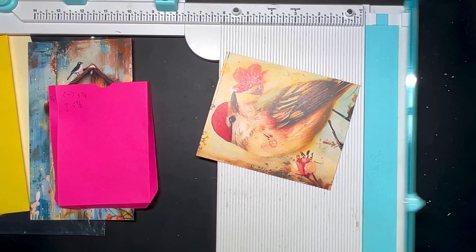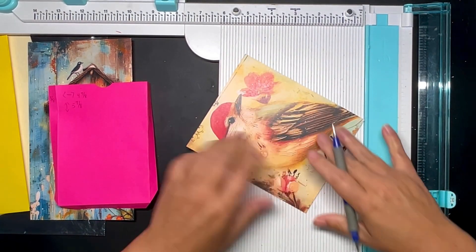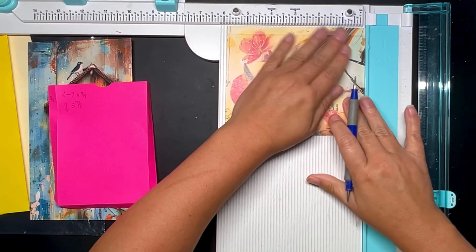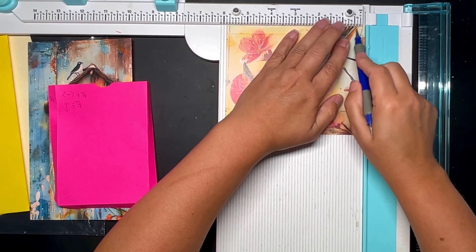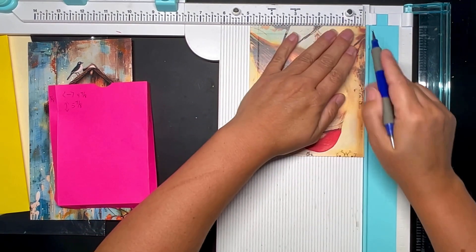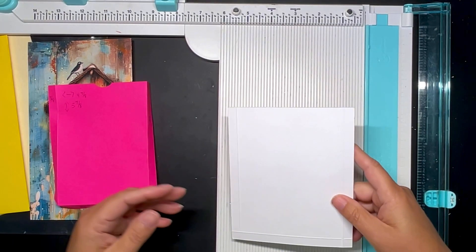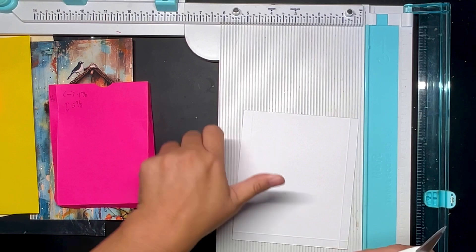Let's go ahead and add the hinges. We're going to add a three-eighths inch hinge around the bottom and on this side. I also need to cut out the corners so that they don't hit each other.